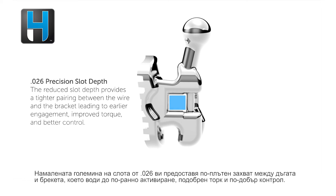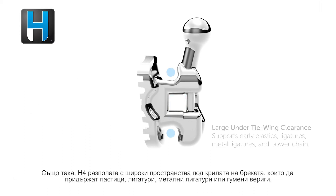The reduced 0.026 slot depth gives you a tighter pairing between the wire and the bracket, leading to earlier engagement, improved torque, and better control. H4 also has large under tie wing clearance to support early elastics, ligatures, and power chain.